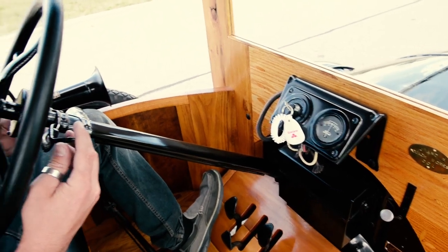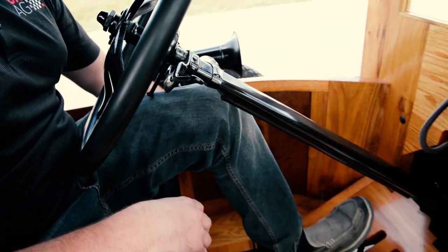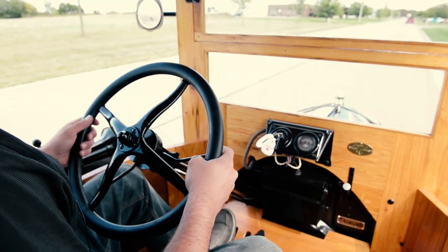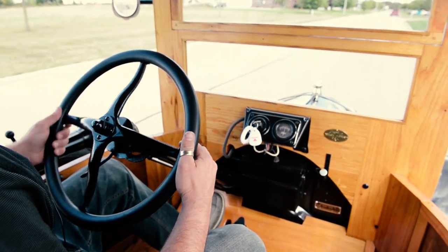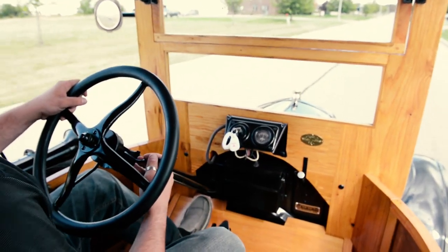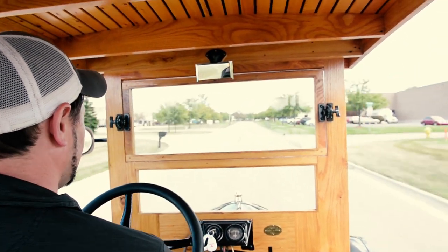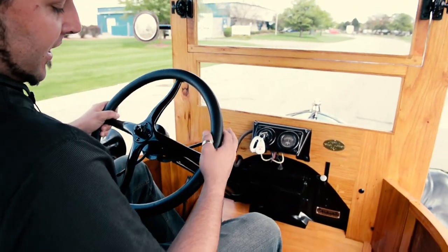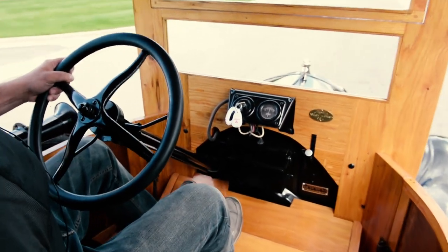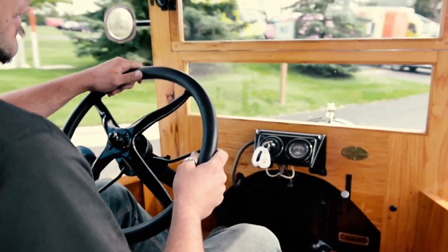Then you bring the throttle down, and you'll hold it in neutral, and you'll let the brake forward. Then you're ready to take off. Here we go — do a little throttle. Now come to a stop, you put it back in neutral with your left foot, and then you apply the brake. You've definitely got to use both feet to drive this thing. And that's how you drive a Model T.